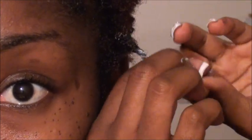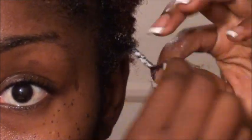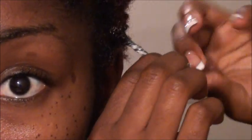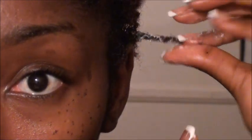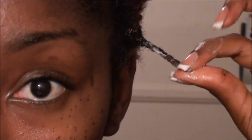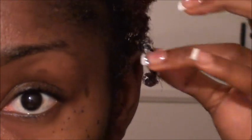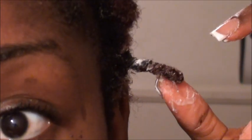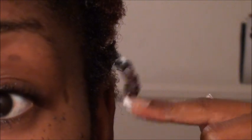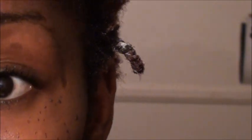Basically I'm just going to two-strand twist the section — nothing out of the ordinary, just a regular two-strand twist — and then kind of just twirl the ends like that. If you have a lot of excess product, you can definitely wipe it off. The twist is not that big but you can make sections a lot bigger than this; this is actually really really small.